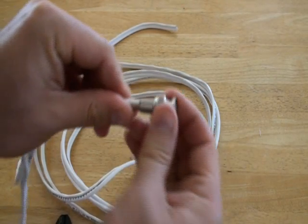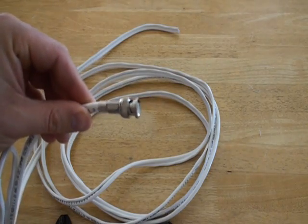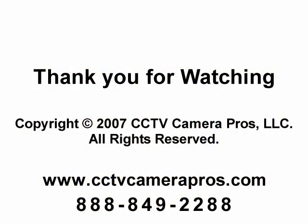After it is connected, confirm that it is firmly attached by pulling on it. You can follow this same process to attach a BNC crimp-on to the other end of your RG59 cable. If you have any questions about this video, please visit our website or call our toll-free number. Thank you.